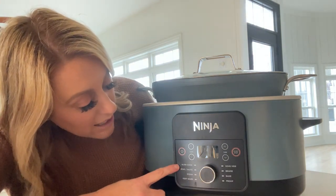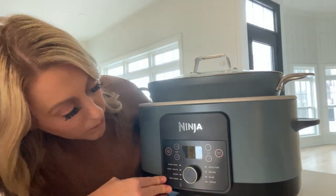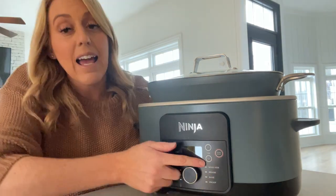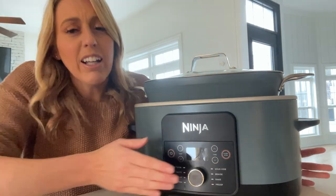This thing has so many options. It has slow cook, sear, steam, keep warm, braise, bake, proof, and so many more. You can change the temperature, it has a timer — it's just very high quality.